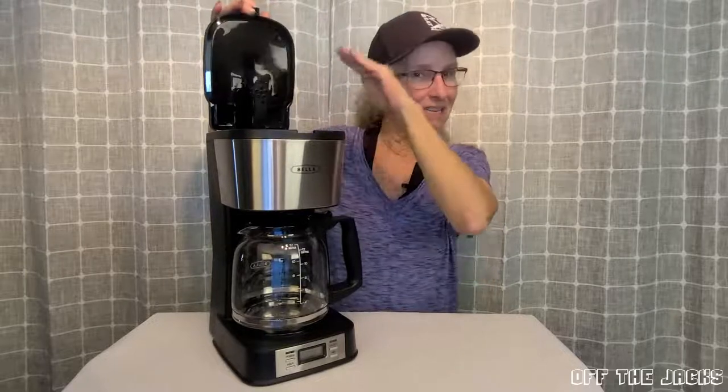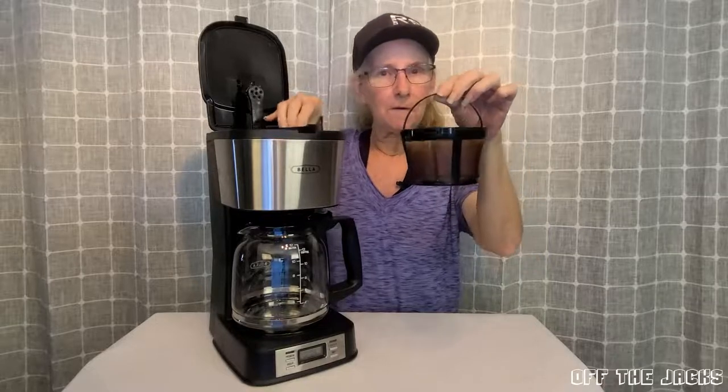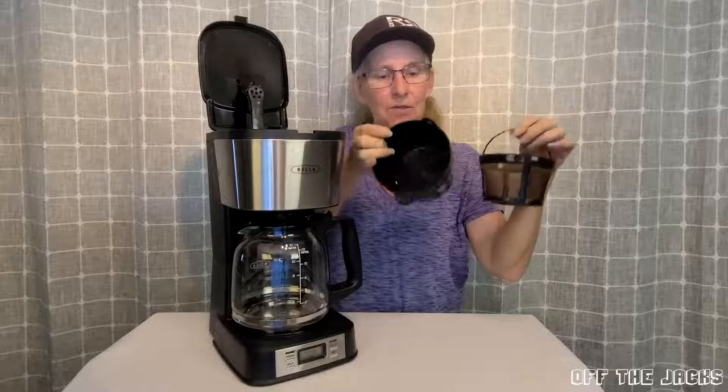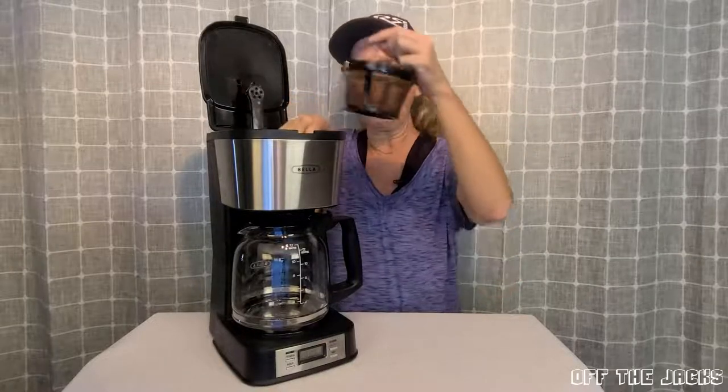It is about 17 inches tall. The cord is right at two feet. You don't have to worry about coffee filters because it comes with one. And there's also a little piece so that when you pull the pot out, it stops dripping coffee.